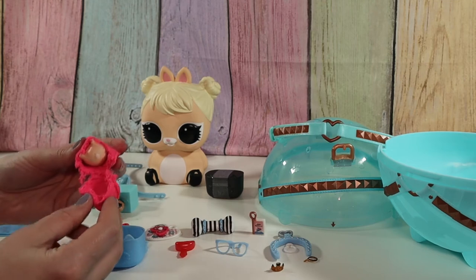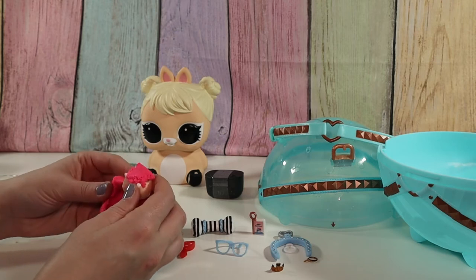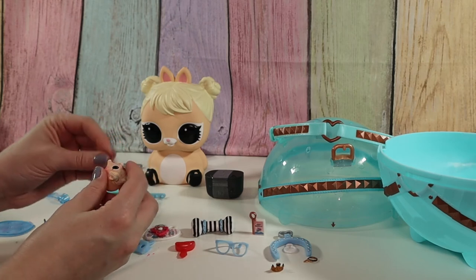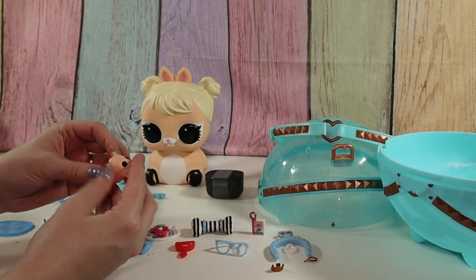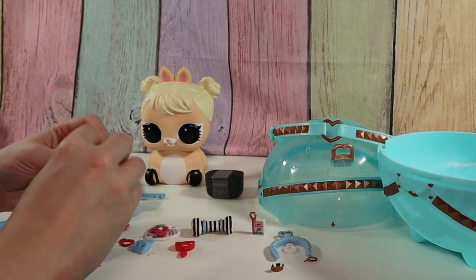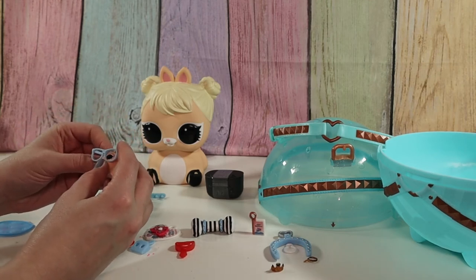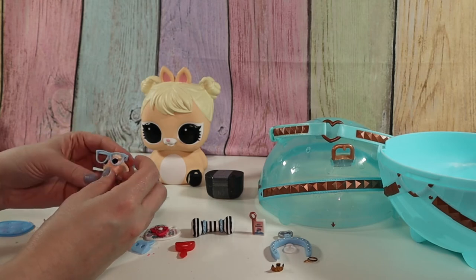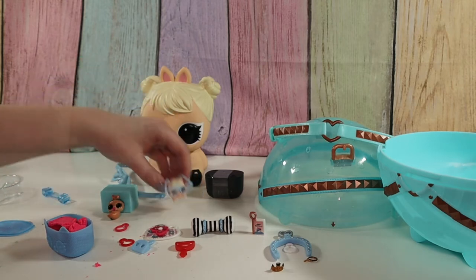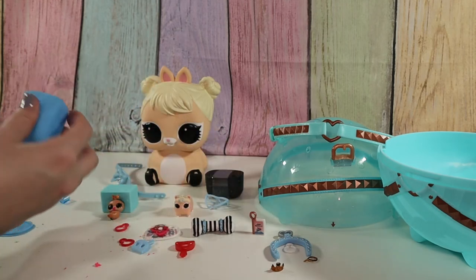This one's a little bit easier. We have the hamster! Oh, and I can tell it's a color change — I can kind of see it a little bit on there. So I'll rinse her off, do the color change, and then these glasses look like they're supposed to go on her. I think that's everything from this one.